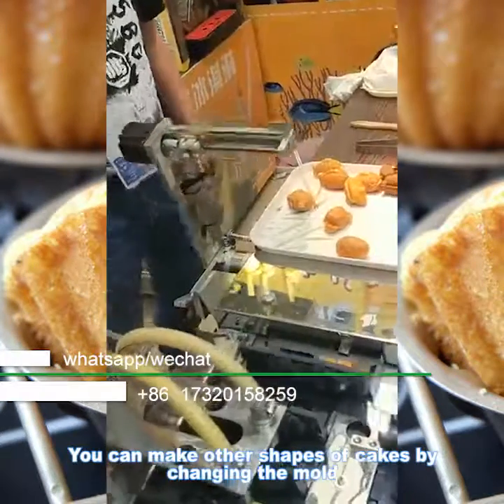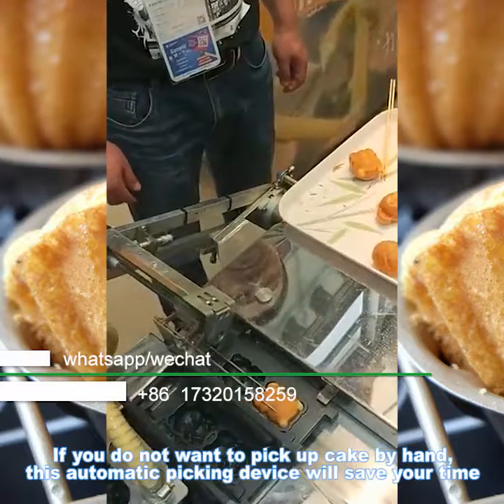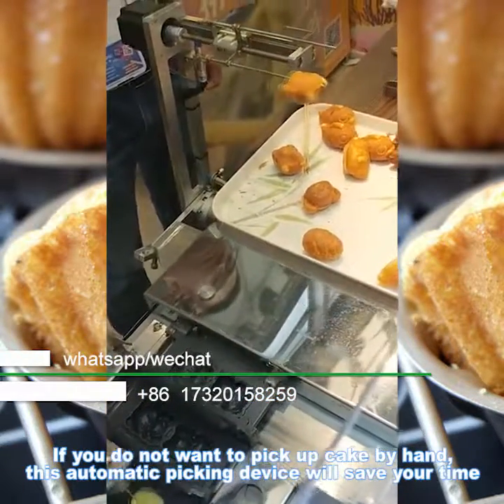You can make other shapes of cake by changing the mold. If you don't want to pick up cake by hand, this automatic picking device will save your time.